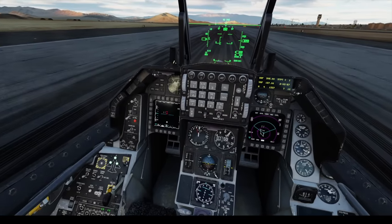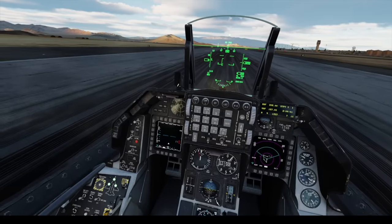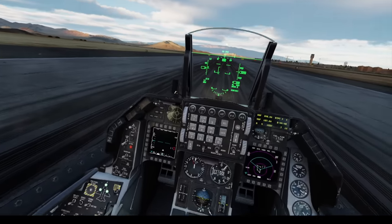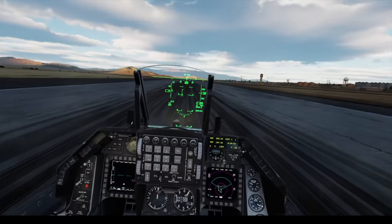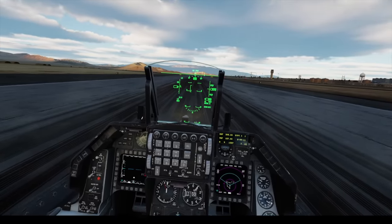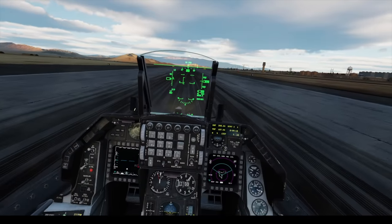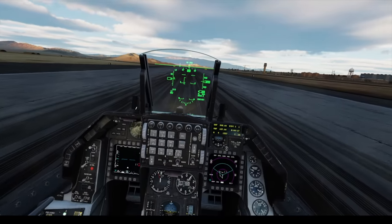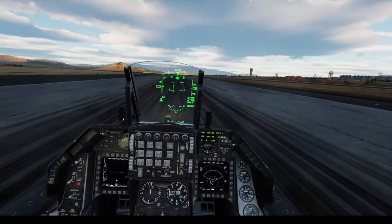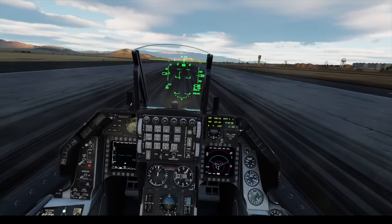These other MFDs show the radar picture, moving map, and those kinds of things. We won't get into the details of the weapon system in this episode — I'll do that later. This is just a FAM-1, let's call it. In the HUD, the F-16 HUD is really good. On the left is airspeed, on the right is altitude. Creech Air Force Base field elevation, as you can see, is 3,090 feet — pretty far above sea level here in the Nevada desert. So let's go flying.